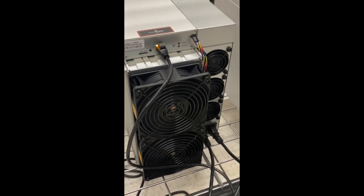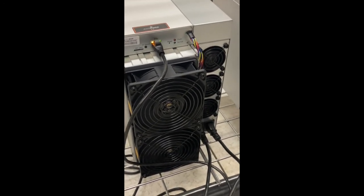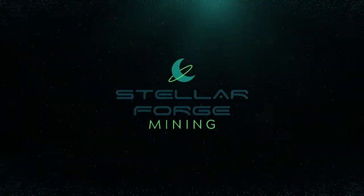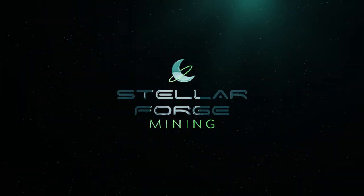We are working through these in the order that they are received and putting them out. The heat on these is a little bit lower than the S19s, which I think everyone can appreciate. We will talk with you soon — hopefully you're having a good week. Have a great one.